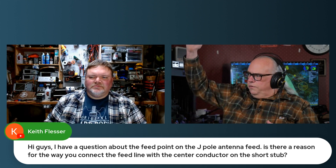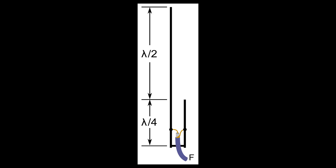You can do that because it doesn't really make a difference whether you're feeding into the short matching section part or the longer part. The J-POL style antenna is two components: it's the half-wave radiator, and at the base is the quarter-wave matching section.